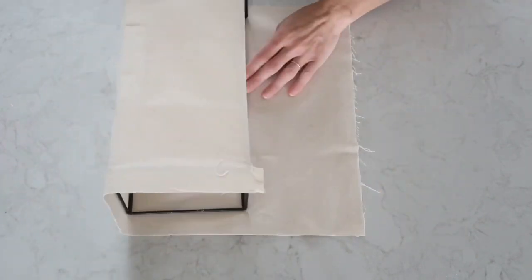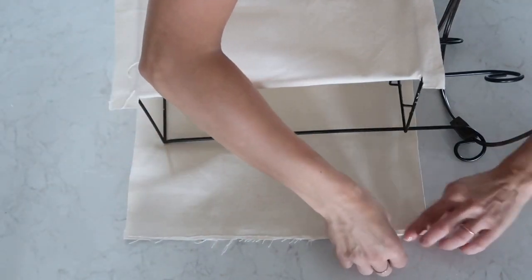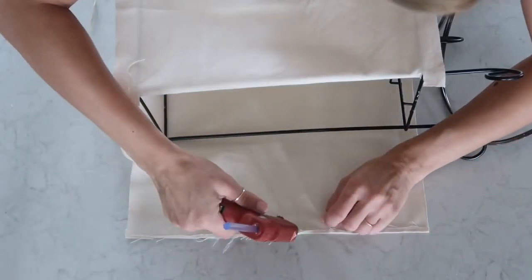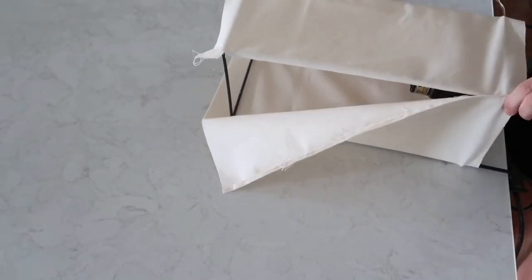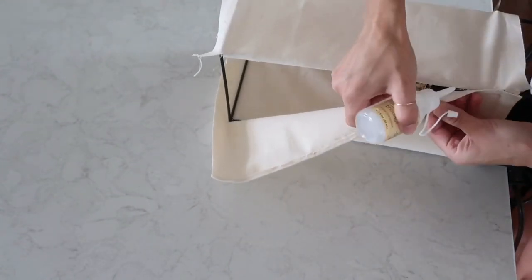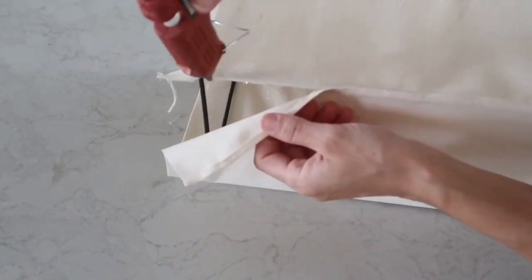The next step is to wrap it all the way around, making sure to pull it as tight as possible. Then I apply both glues again at the other end and fold it just a little bit to make the seam seamless and nice looking. After getting that nice seam, I attach it to the beginning of the fabric. I kept pulling it as much as I could because I wanted a nice tight lamp shade.